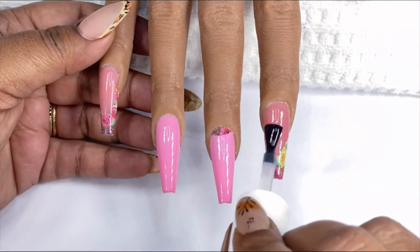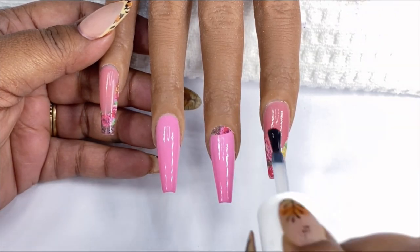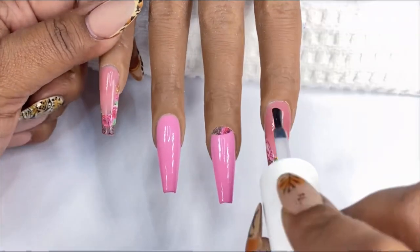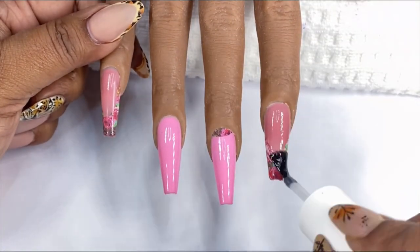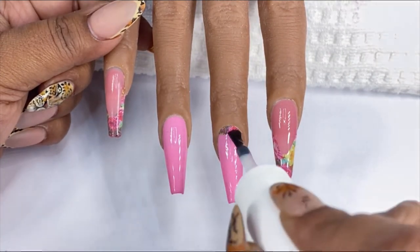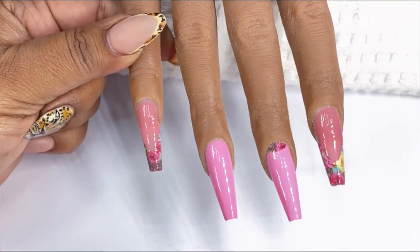I'm then going to seal the decal in by using my no-wipe top coat, which actually protects the decals during the course of wear when I use these on my clients. Then I'm just going to finish it off by applying my velvet matte top coat and cure for 60 seconds under my LED lamp.